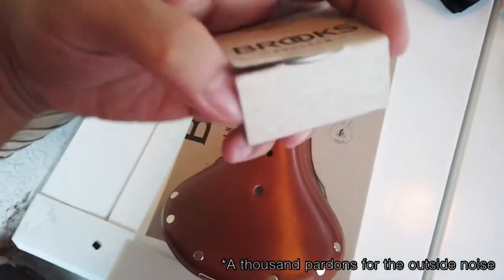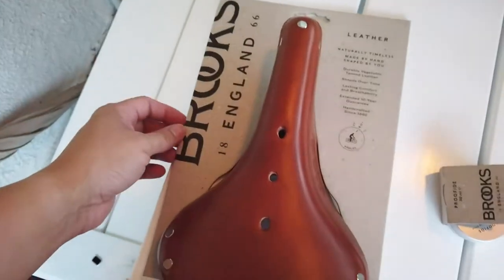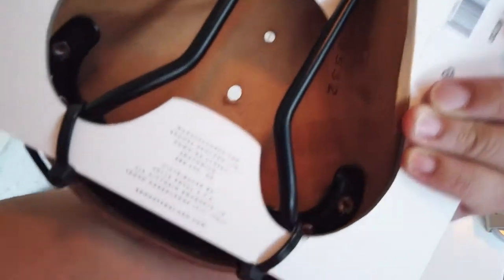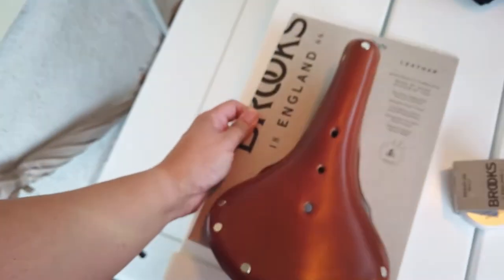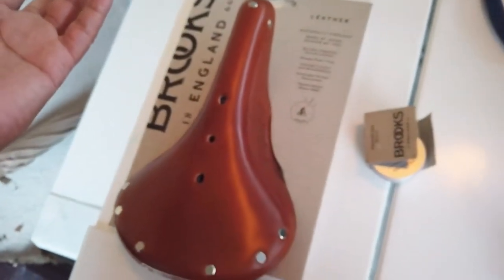Okay guys, so this is the Brooks Proofide. I'm just going to open it — this is the B17, which I'm going to take off its little cardboard container and just condition it.